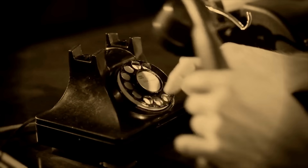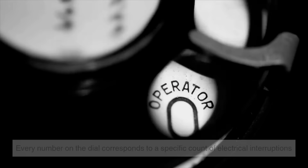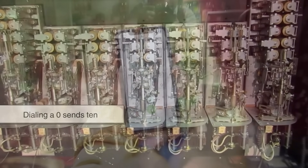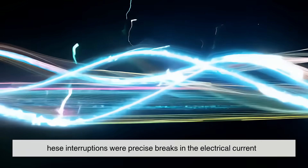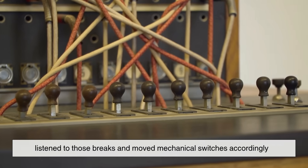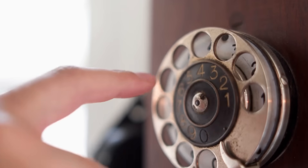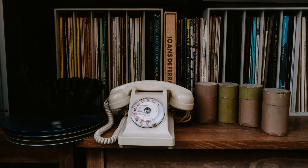Everyone remembers the sound of the dial spinning back. Those clicks weren't just quirky sound effects — they were the phone literally transmitting numbers. Every number on the dial corresponds to a specific count of electrical interruptions. Dialing a 5 sends 5 interruptions down the line; dialing a 0 sends 10. Your phone wasn't sending a number like modern phones do — it was tapping the line like a telegraph operator. These precise breaks in the electrical current guided mechanical switches at the central office through a maze of relays and step-by-step selectors, forming pathways until the circuit reached the phone you were trying to reach. It was basically a mechanical GPS built long before digital routing existed.